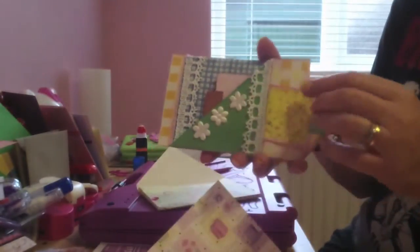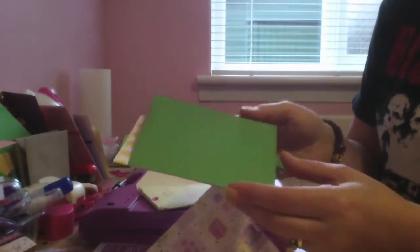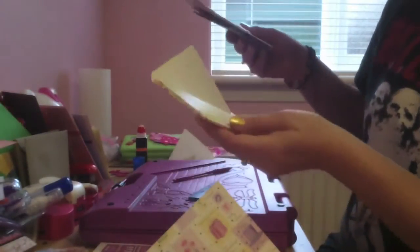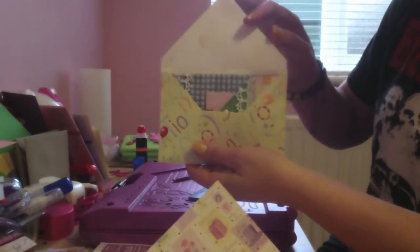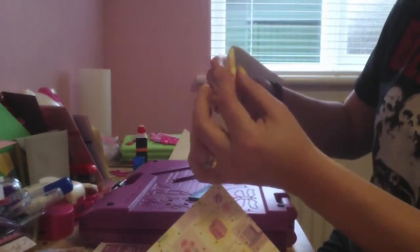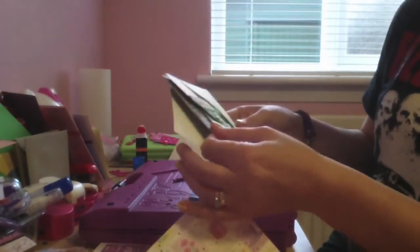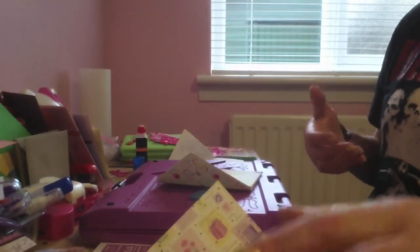I'm going to show you something I've made before - it's really for an album. This won't fit in as a standard C6 card - it's quite chunky with tags. But if I remove the tag and leave it at that size, this envelope box that I've made can actually fit all of that in it quite easily. It's about an inch all the way around. If you seal it down, there's your envelope.